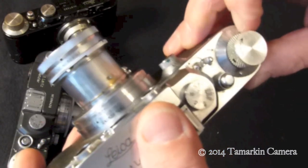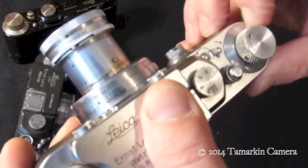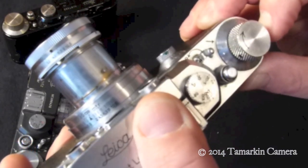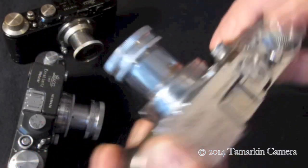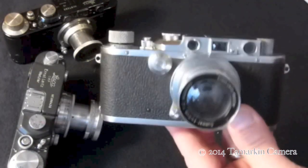Lastly, set your film counter and off you go — ready to shoot.